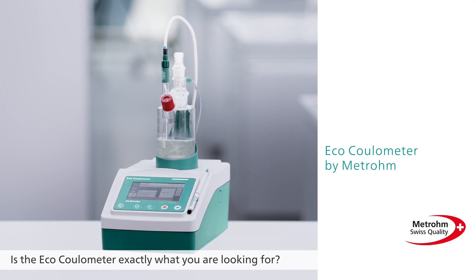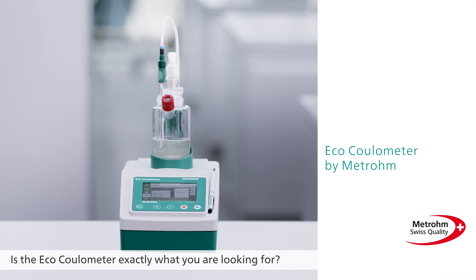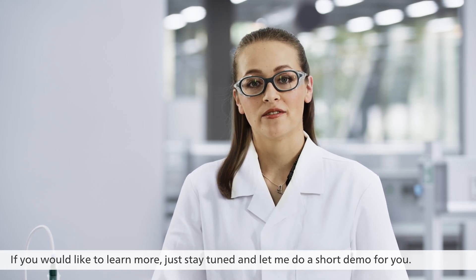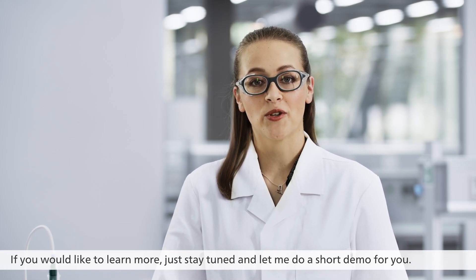Is the ECHO Coulometer exactly what you are looking for? Then ask your Metrohm sales rep for a quotation now. If you would like to learn more, just stay tuned and let me do a short demo for you.